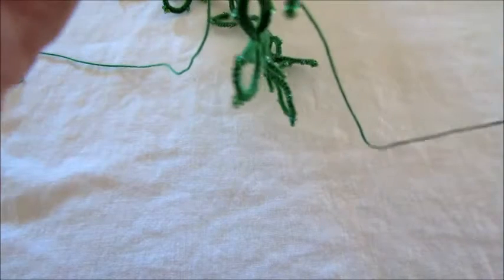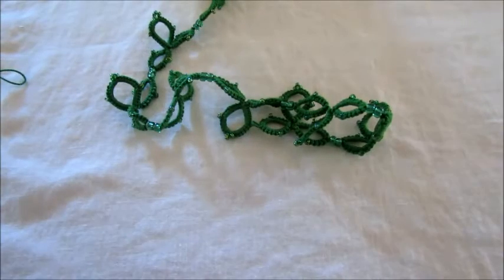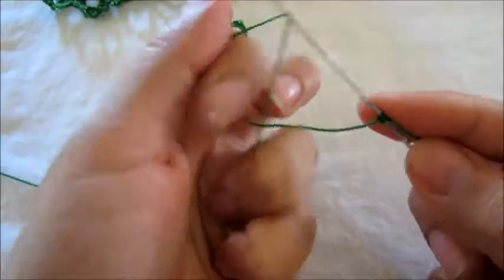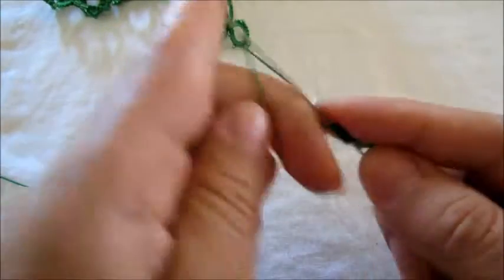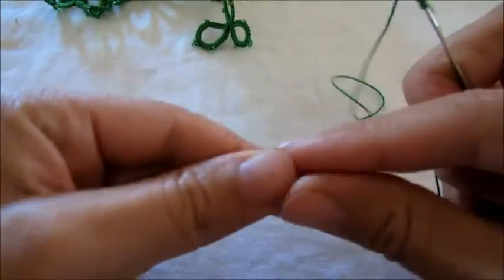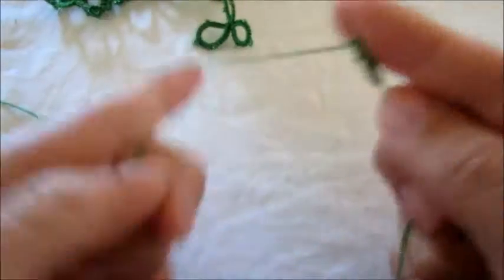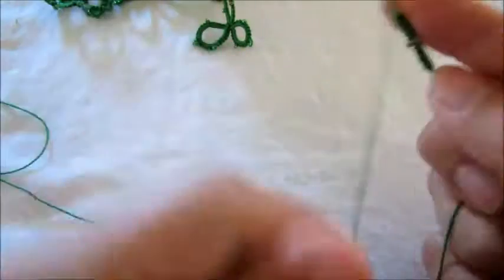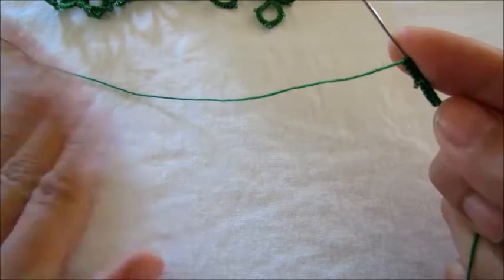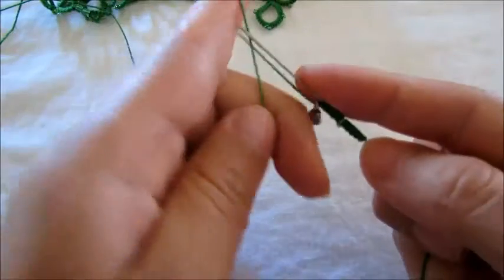Okay, let's start with five double stitches, then add that bead, five double stitches. And let's put our clasp — sorry, we're not joining, we're putting our clasp. Five double stitches, bead, and you can do your clasp at the end if you prefer. Five double stitches.